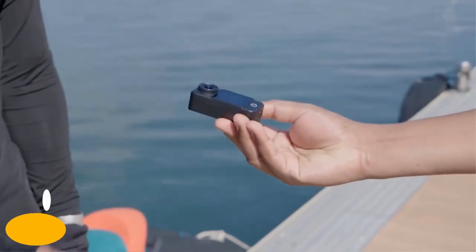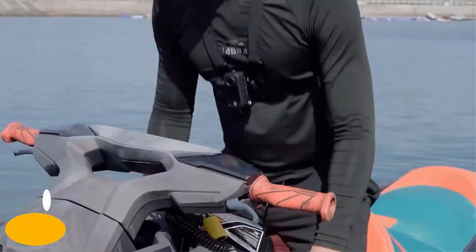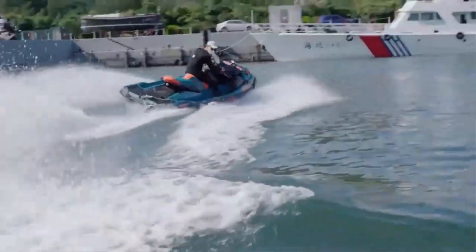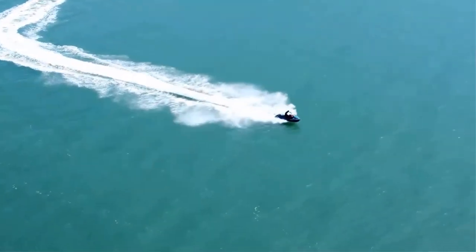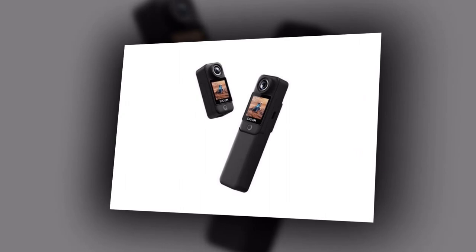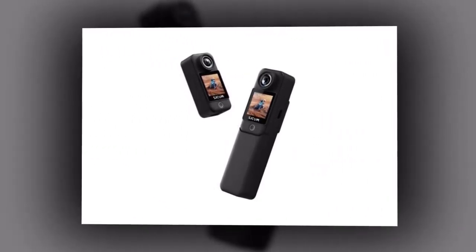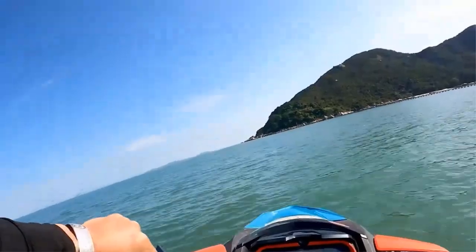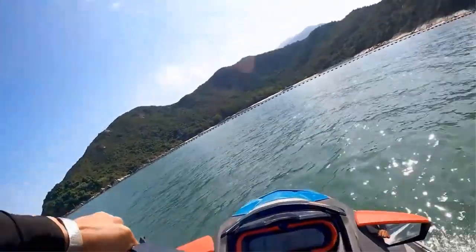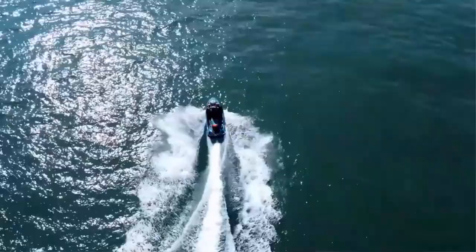Introducing the SJCAM C300 Action Camera, the ultimate companion for thrill-seekers and adventure enthusiasts. With its impressive 4K 30fps capability, the SJCAM C300 captures every stunning detail of your adventures in breathtaking clarity. Whether you're conquering the waves or exploring the untouched wilderness, this camera ensures every moment is captured with unmatched precision. Take it to depths of up to 30 meters underwater and create unforgettable memories. The SJCAM C300 is built to withstand any element.